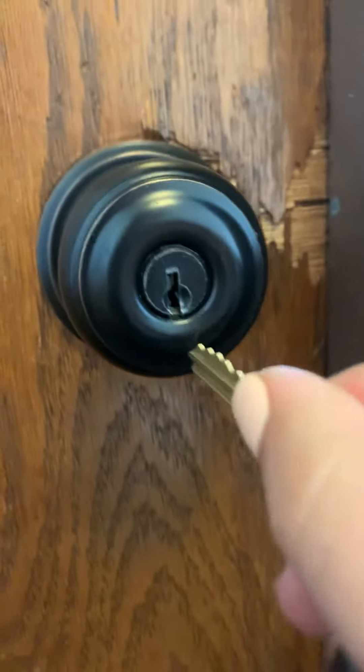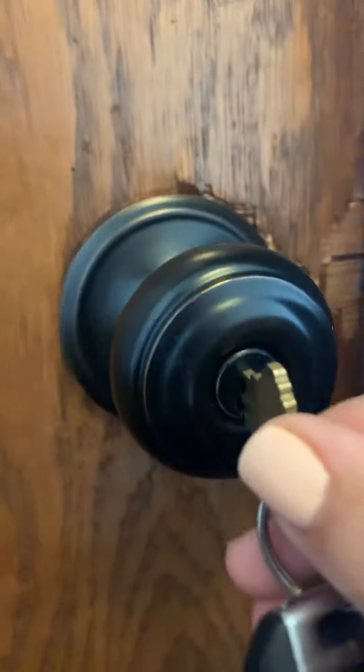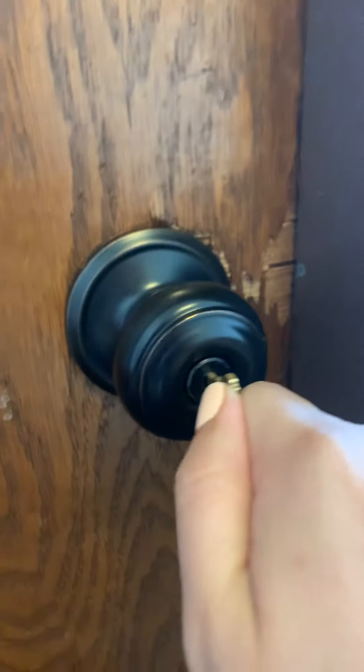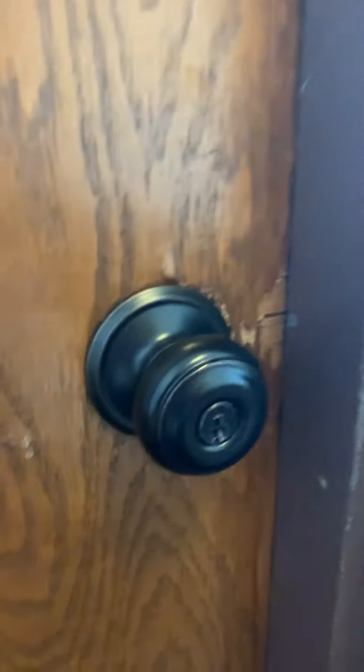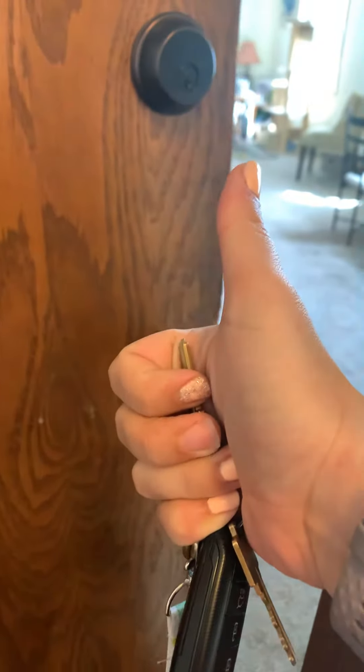Now I'm going to insert it here and push it all the way in. I can't push it in any further, so I'm gonna turn. There's my click. I pulled it out and now I can go in. Now we can open up — and I want you guys to go practice.